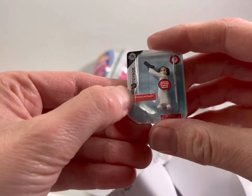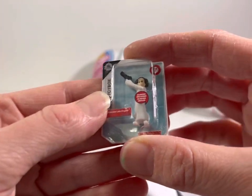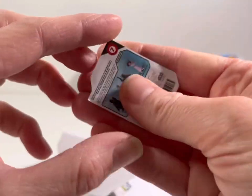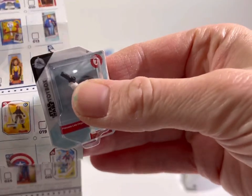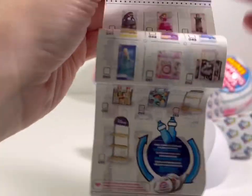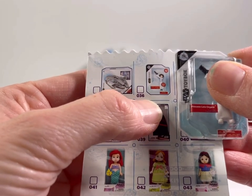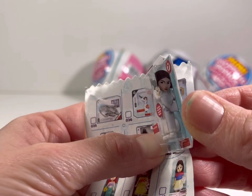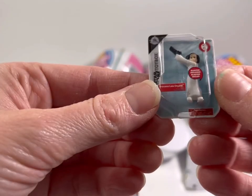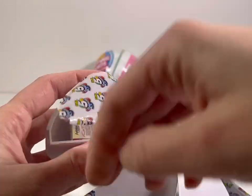Alright, what do we get? We got Star Wars Princess Leia — how cute is that! Look how tiny she is; blaster included it says. Oh my gosh, that's so cute. Let's see if we can find Princess Leia on our guide... there she is, right there — number 36, Princess Leia! And she's got a pretty picture on the side with her blaster. I love these already and we've only opened one!